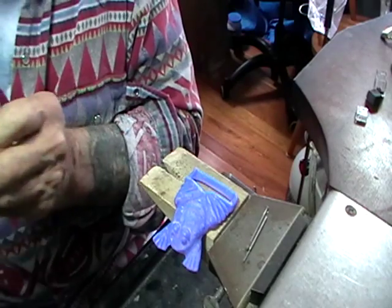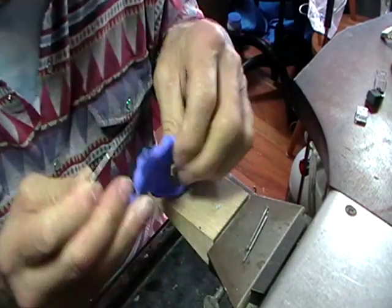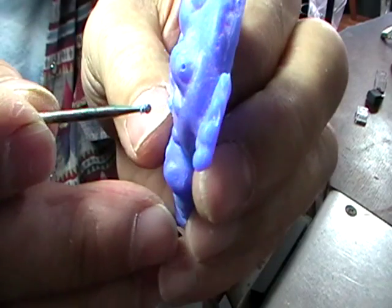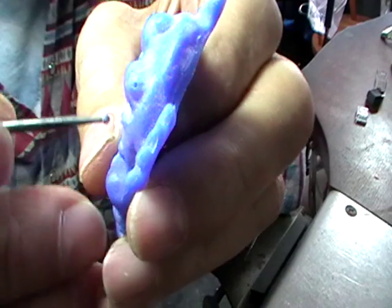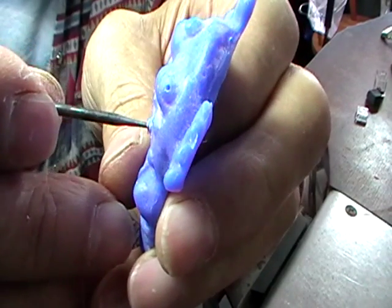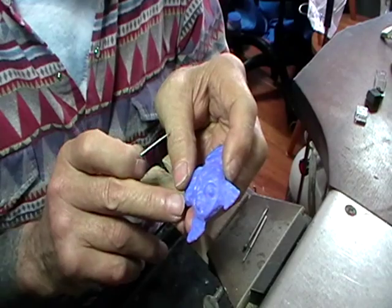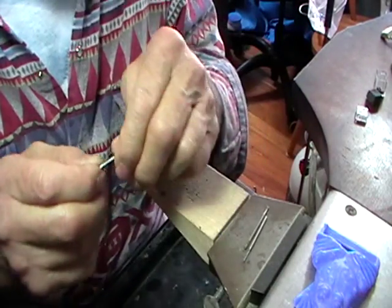I'll take this out and show you — just slightly past the wide part of the burr. The wax will shrink when we cast it, so the holes don't have to be perfect. Tidy it all up.